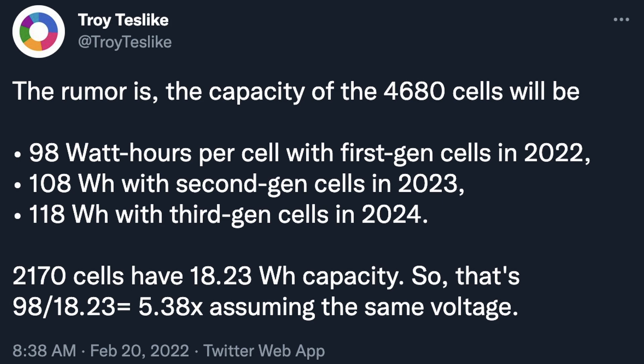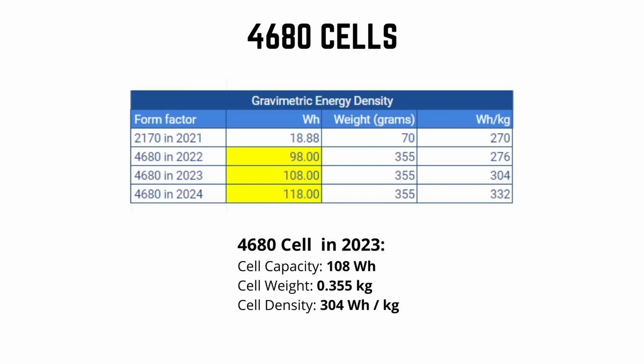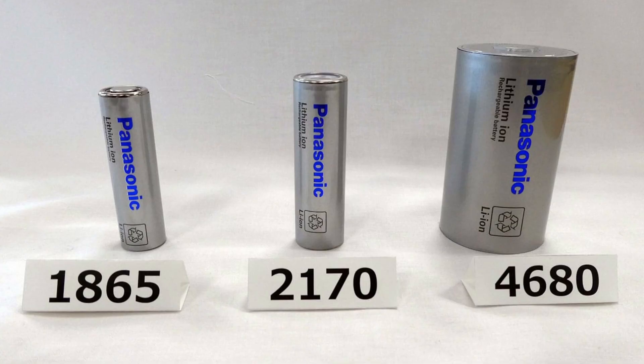To calculate the weight of the battery pack, we're going to start at a cell level — calculate the weight of all the battery cells and then scale that up to a pack level. I found a leak on Twitter of the current 2170 cell density as well as the new 4680 cell densities. The 4680 in 2023 is supposed to have a capacity of 108 watt hours per cell, which translates to an energy density of about 304 watt hours per kilogram. These numbers are not confirmed by Tesla — they are leaks — but they seem pretty accurate to other calculations I've seen online.